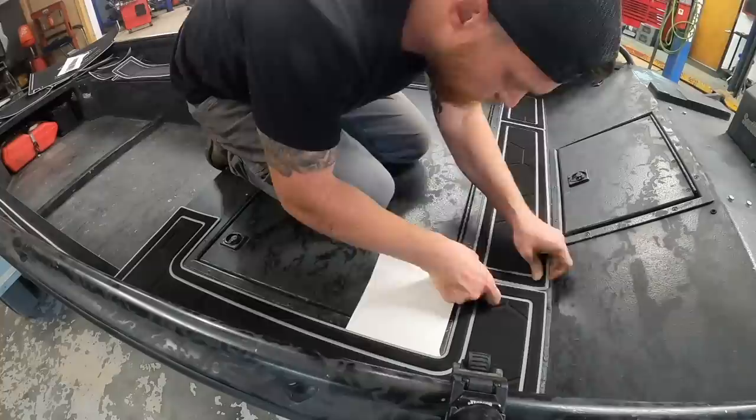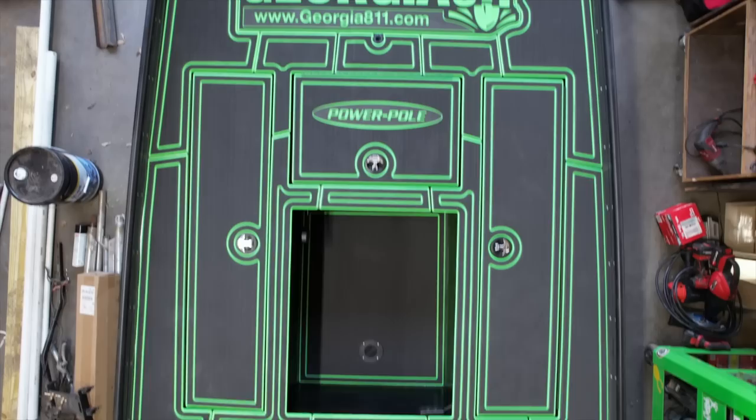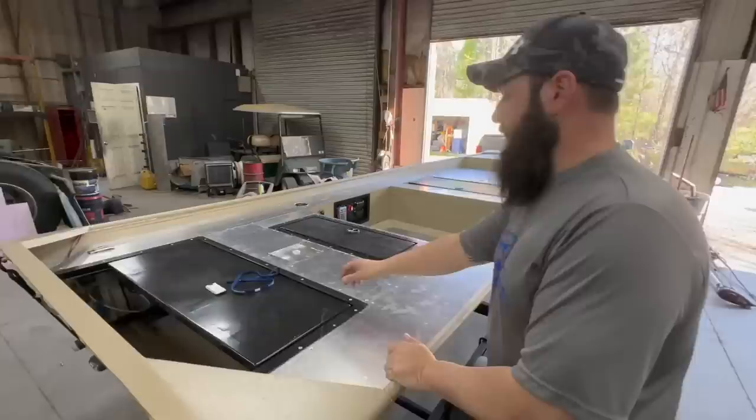If you want to go extra fancy and put a little bling on your boat, EVA foam turf customization is something we offer at both of our Tiny Boat Nation locations — our Southeast store in Georgia and our Midwest store in Illinois. We offer a complete line of Seadeck and Marine Mat, all done custom. You can get custom logos, different designs, any colors you want, fish rulers, and a whole bunch of different options. But before it can look like this, there's a whole process that has to happen.